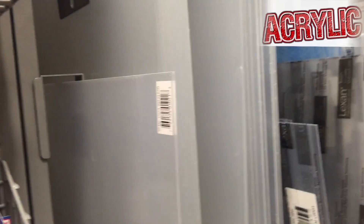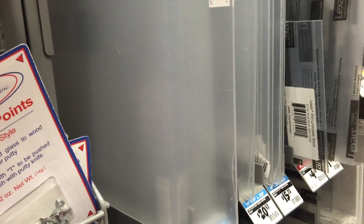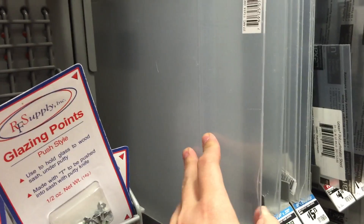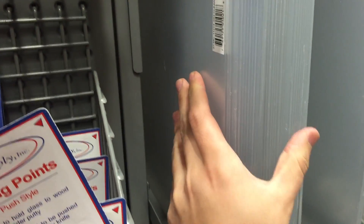Our first material to show you is clear acrylic. In itself it's not a bad material — it's typically the cheaper of the options. The problem is it has a tendency to crack and break. So if you're making a cut on it and there's too much vibration, you can crack it. If I took the sheet and actually bent it hard enough, I could break it. Acrylic is kind of a brittle material.